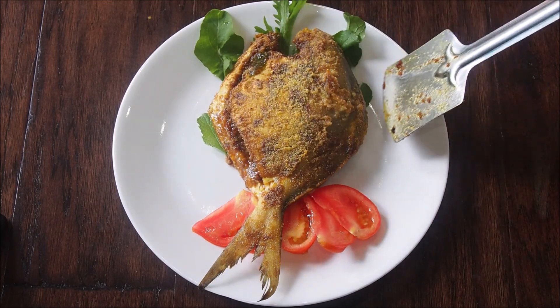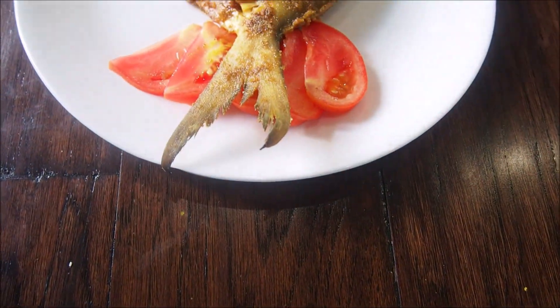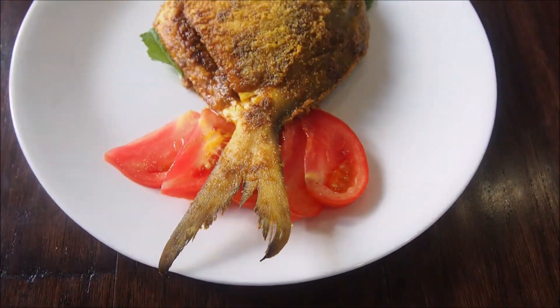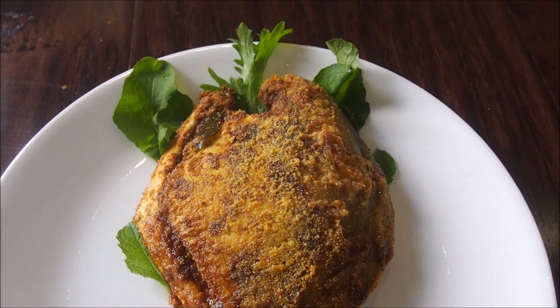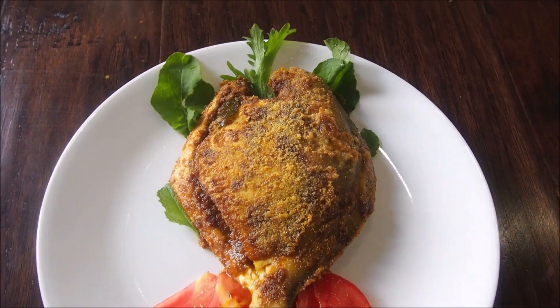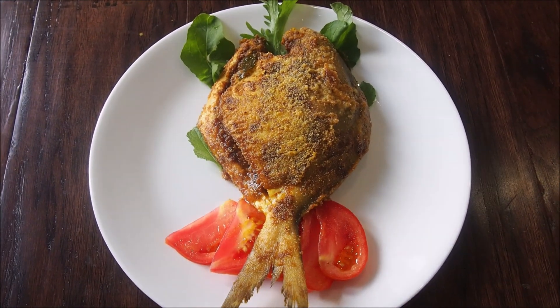Serve hot on a bed of salad, and you can also sprinkle some chaat masala if you like. With easy steps to follow, this pomfret fry recipe comes out great every time. It can be a great appetizer or even as a main meal with a side of salad.